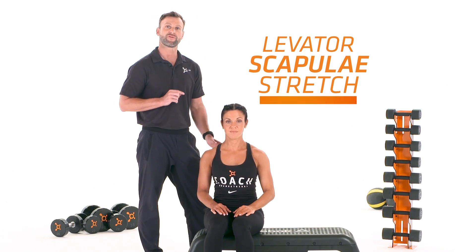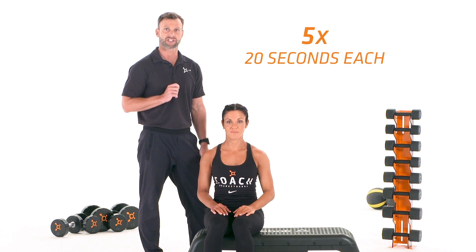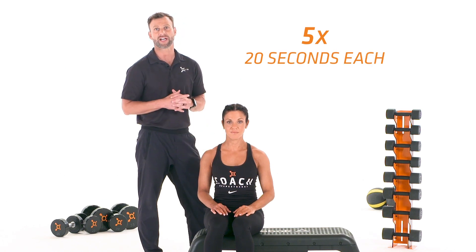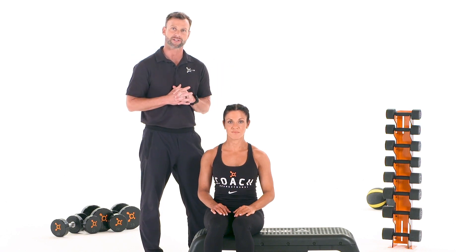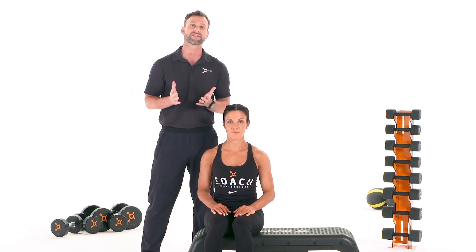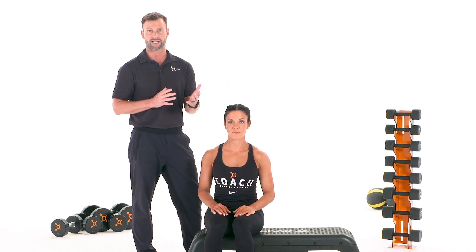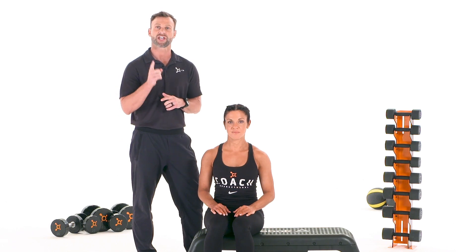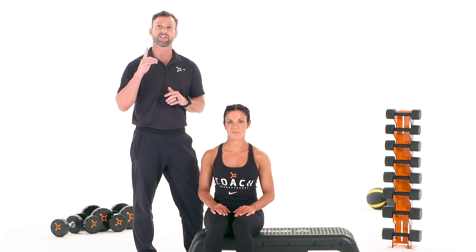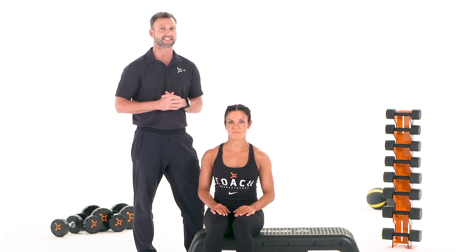I recommend performing these stretches five times for 20 seconds each. Feel free to perform them throughout your day, and think about performing them during those long sitting work hours. These stretches will limit compensation in your neck, decrease the chances of pain and discomfort in your body, but pay special attention to the alignment of your shoulders during a workout. The closer that they are at being level, the less stress you're putting through your body.